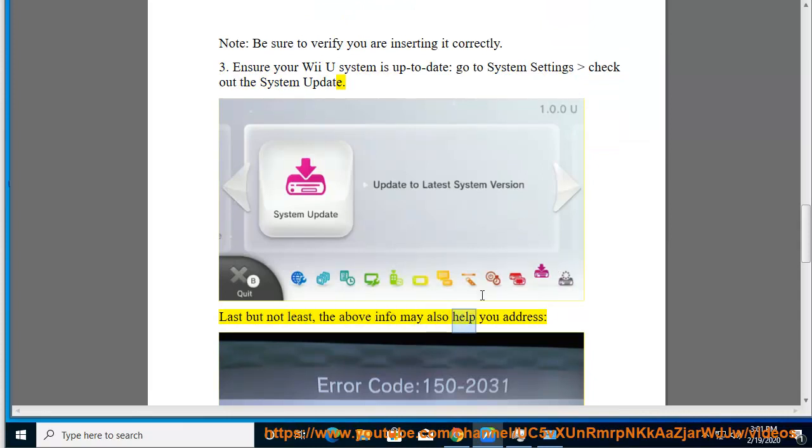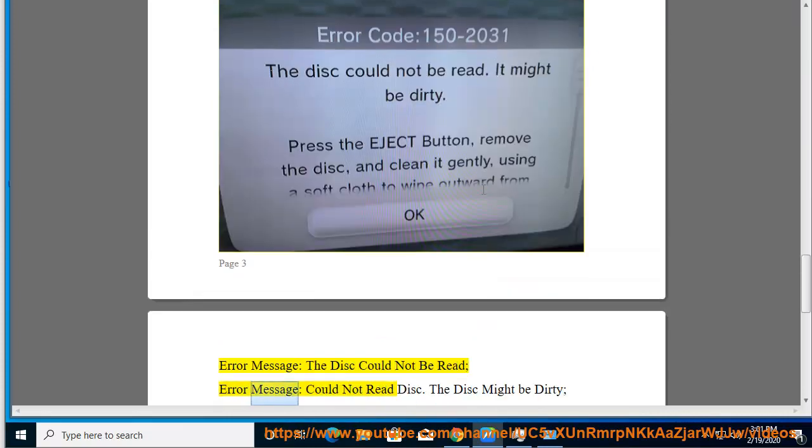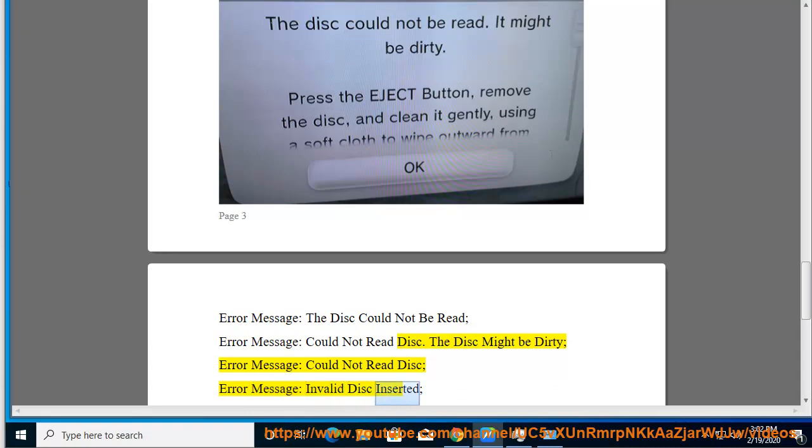Last but not least, the above information may also help you address these error messages: 'The disc could not be read,' 'Could not read disc — the disc might be dirty,' 'Could not read disc,' and 'Invalid disc inserted.'